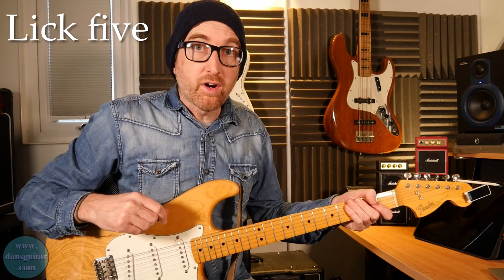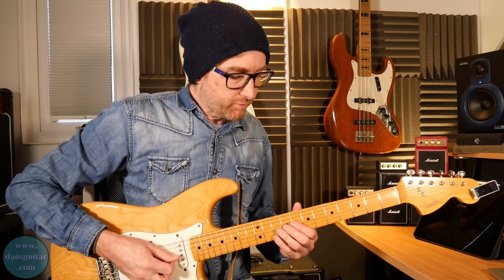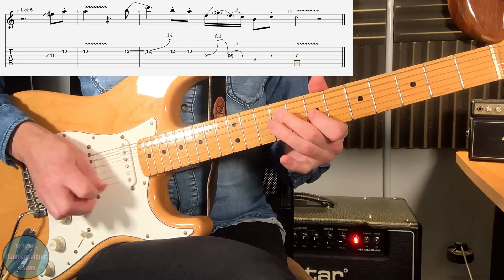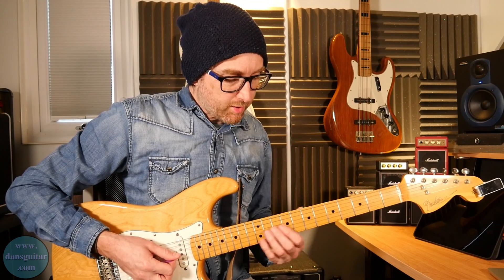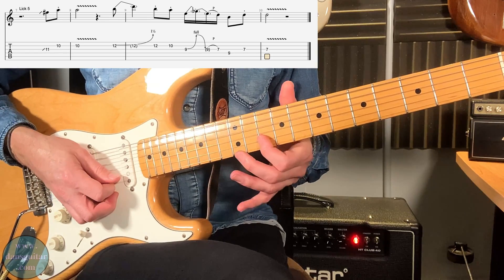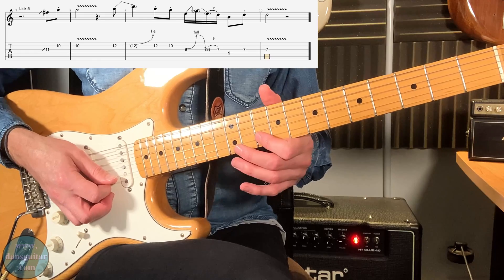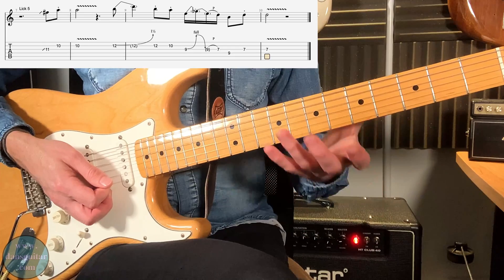Lick five — this one is a little more in-depth and technique-orientated. You've got a slide immediately into the eleventh fret on the third string, to the tenth fret on the second string, striking that twice. But the second time, adding in the vibrato. So you've got the staccato tenth fret first time, then with vibrato — very quick and fluid.